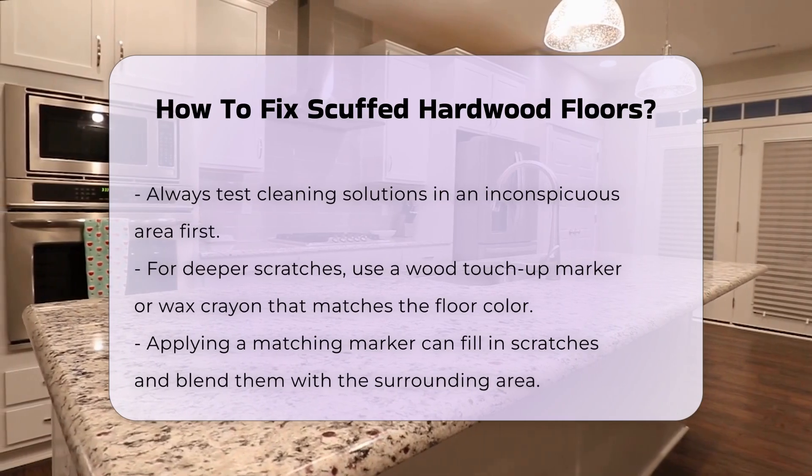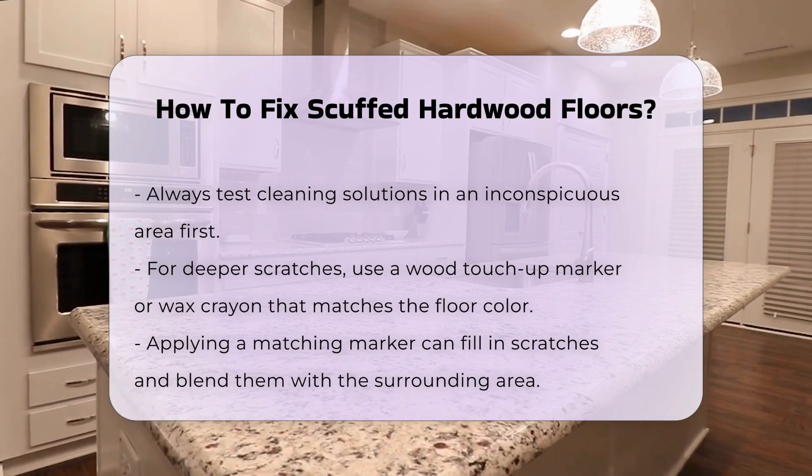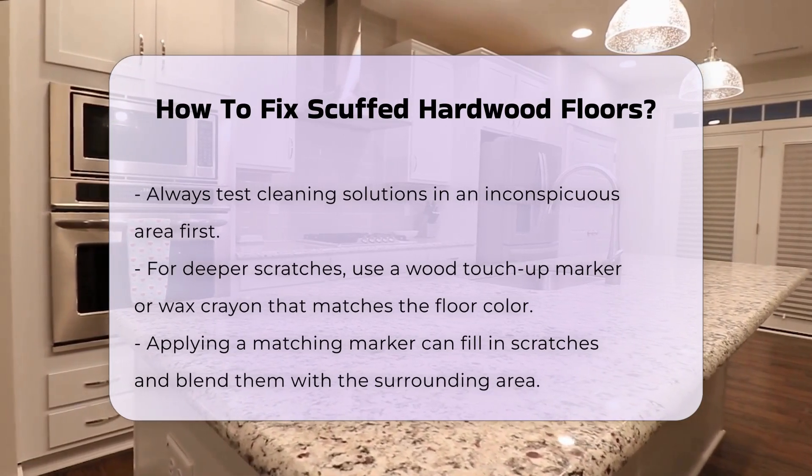For deeper scratches, consider applying a wood touch-up marker or a wax crayon that matches the floor color. This method can fill in the scratch and blend it with the surrounding area.